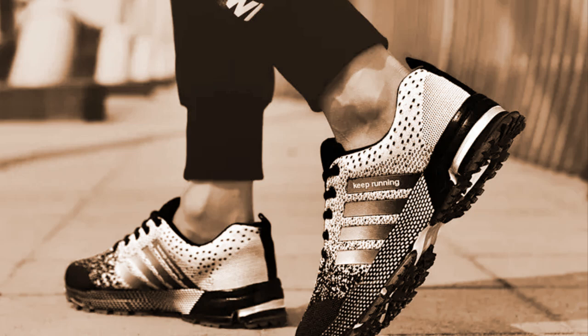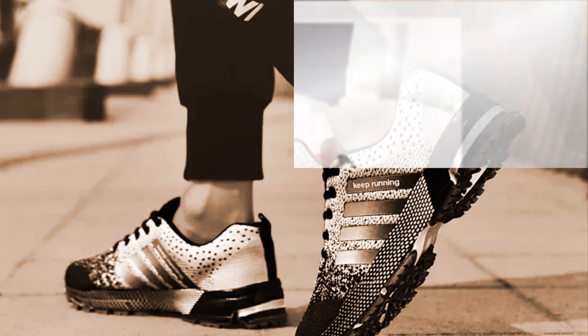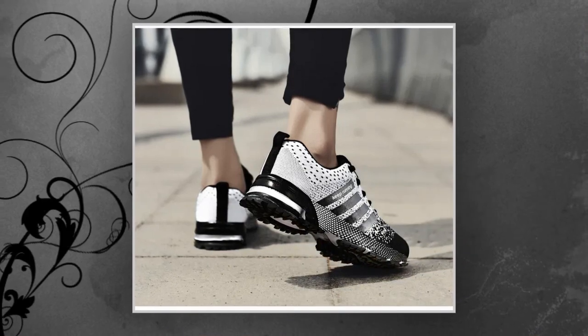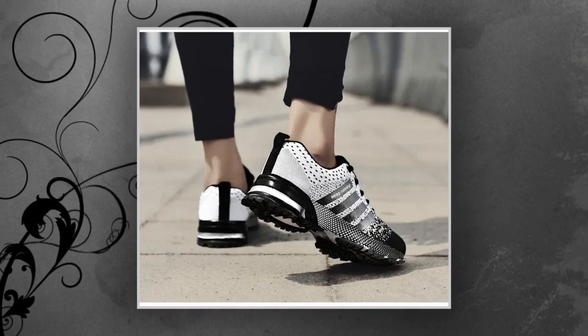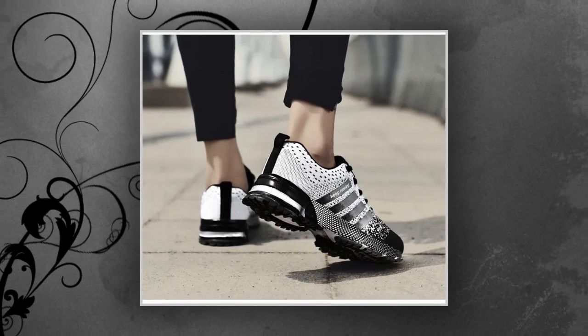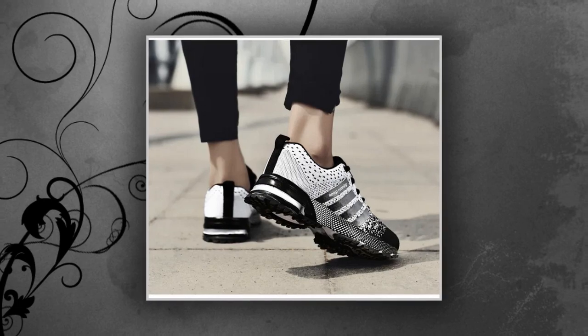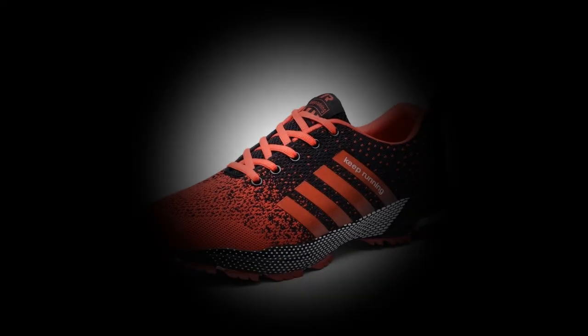So, who are these shoes perfect for? Well, I'd say anyone who's on their feet all day would really benefit from these. If you work in retail, healthcare, or any job where you're constantly moving or standing, these shoes are a great choice. They're also fantastic for casual wear, running errands, or even just hanging out with friends. The unisex design means they're great for both men and women, and the variety of colors lets you choose a style that fits your personality. Plus, at this price point, they're an affordable alternative to some of the bigger brands out there, without compromising on quality.